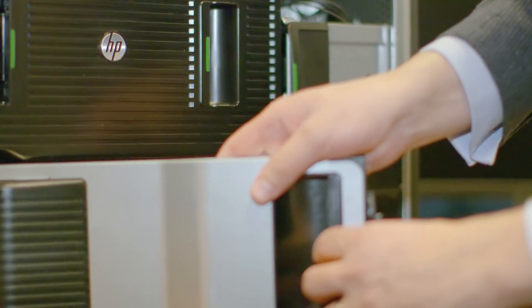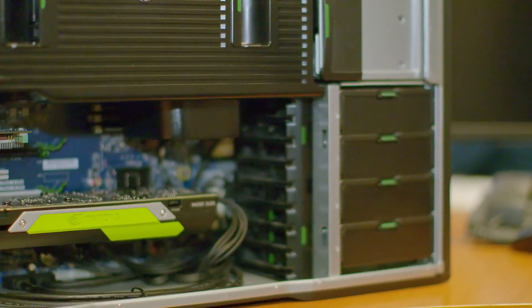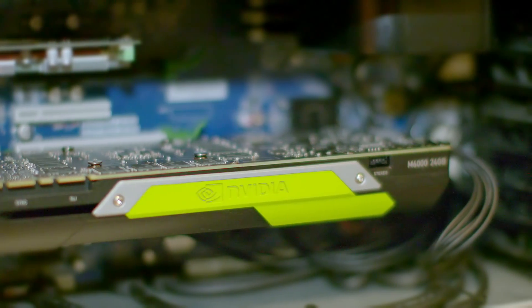With the new Quadro M6000, we're doubling the size to 24 gigabytes, so we can do smoother rendering on our largest models and our largest projects.